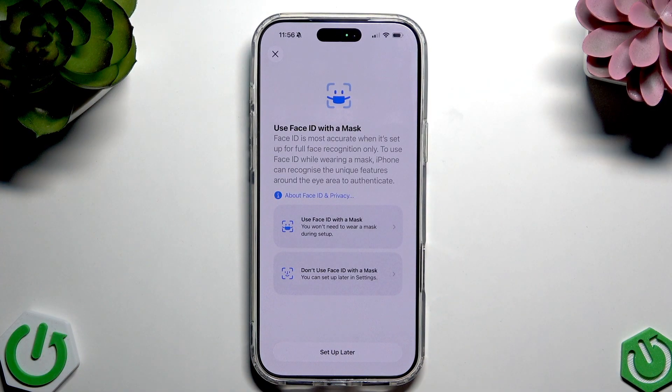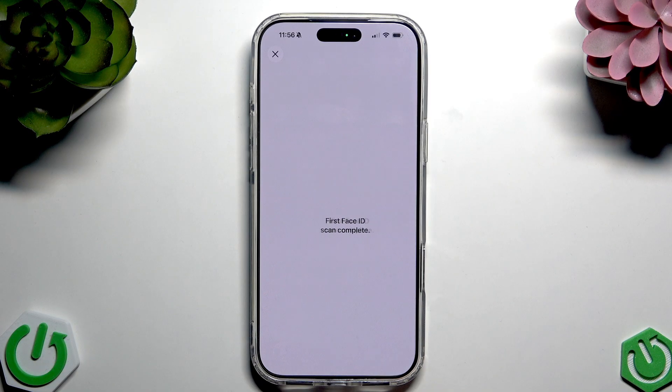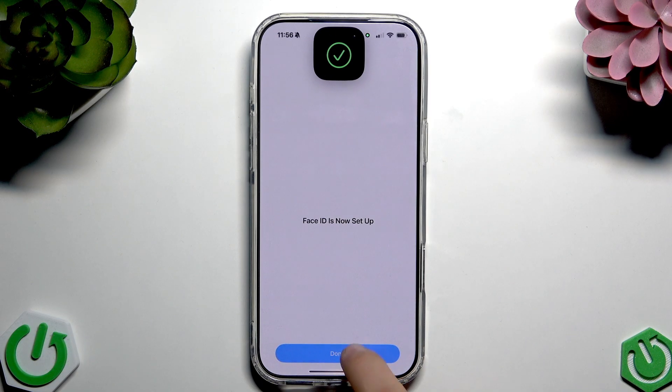Here you can see we can set it up with a mask — tap here — or don't use Face ID with a mask. You can also set it up later. I won't select the mask option. Now we can tap Done.